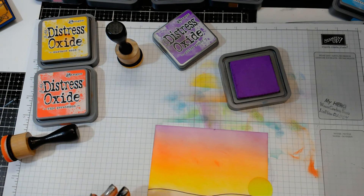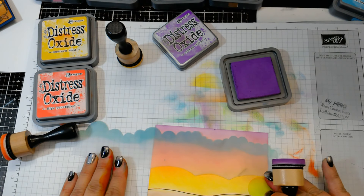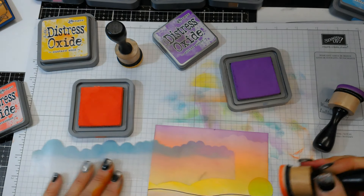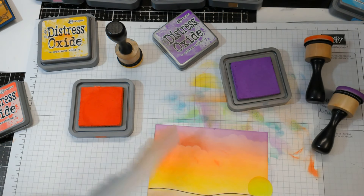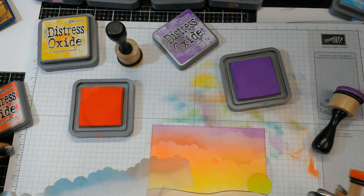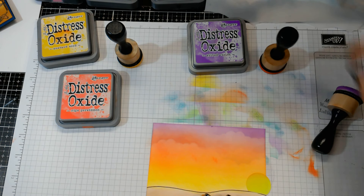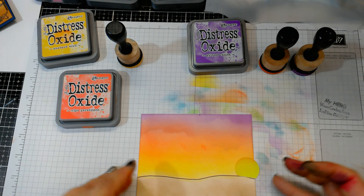Now to give it a little more dramatic effect, I'm going to go in with the Blue Knight Rubber Stamps cloud stencil and add just a couple of spots — not a whole bunch. With the Wilted Violet, I'll go in a little bit with the Ripe Persimmon as well, just real subtle, adding those cloud formations. Then I'm going back over again and softening up the lines, which pushes those clouds back into the background.